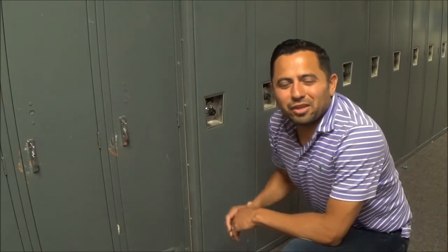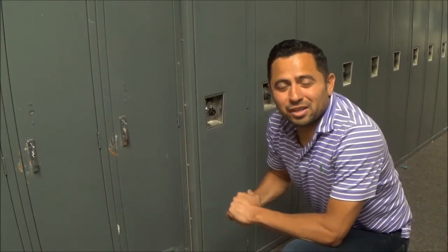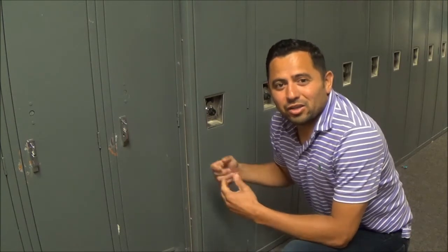Here at BMS we believe that practice and perseverance is important. As you continue working on opening your lockers, practice and perseverance will be very helpful. Thank you.